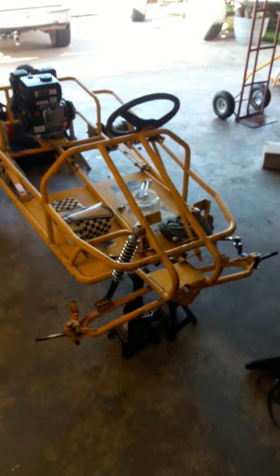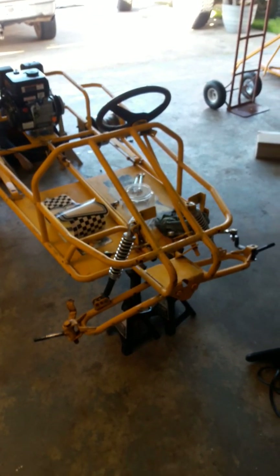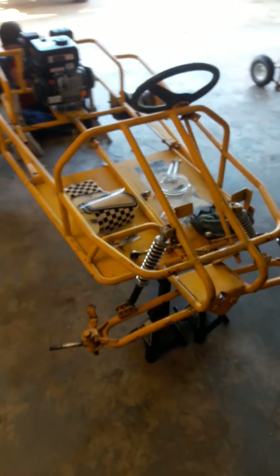Welcome back guys to another episode of Garage Builds, a father-son go-kart project. I was going to give you guys an update on where we're at now.